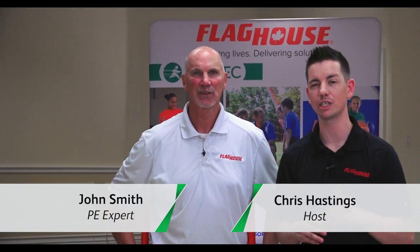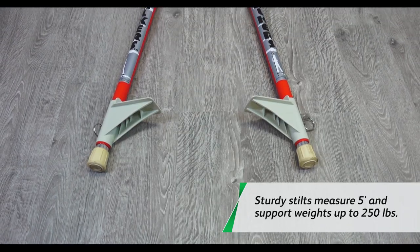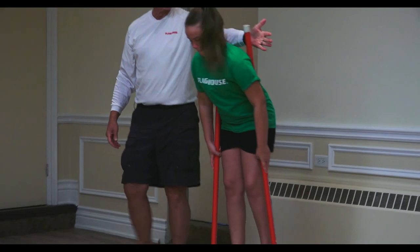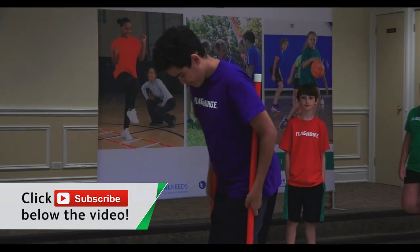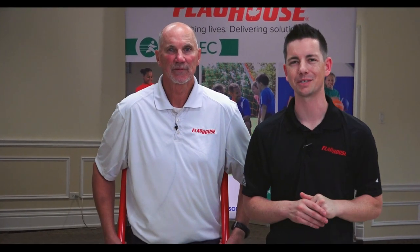Hey everyone, it's Chris from Flag House and I'm here this week with John Smith. Here are some great activities you can step up to using stilts. Today we're going to be starting at a basic level — how to get on, how to hold them correctly, and then taking it up to a higher level. Make sure you stay tuned, and if you love videos like this, subscribe to the Flag House Activity Channel. Coming up next: stilts!